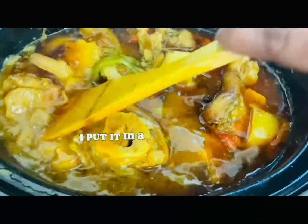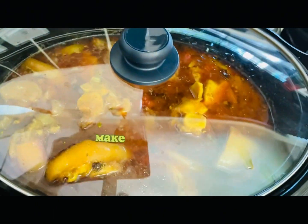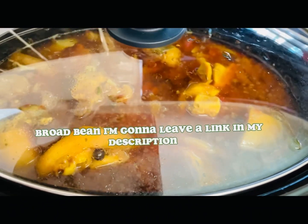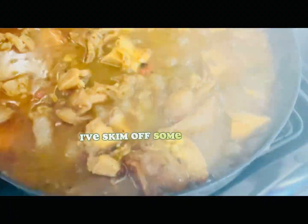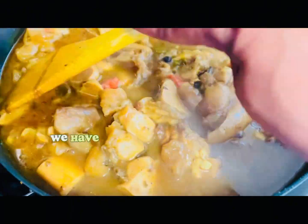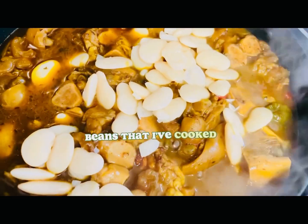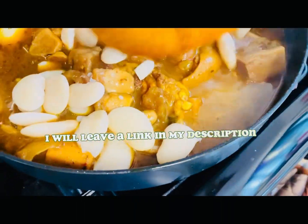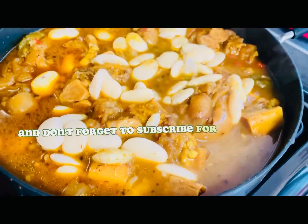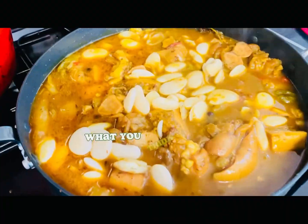It's been just over an hour since I put it in the slow cooker and this is what it looks like now. I've skimmed off some of the extra fat and oil that accumulated. We're going to reduce the liquid down a little bit. I'm also adding my broad beans to it now — these are the ones I cooked earlier and I'll leave a link for that video in the description. I'm letting it reduce down because we don't want too much gravy. Looking delicious so far!